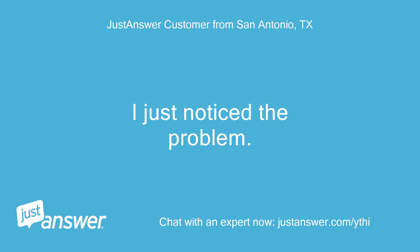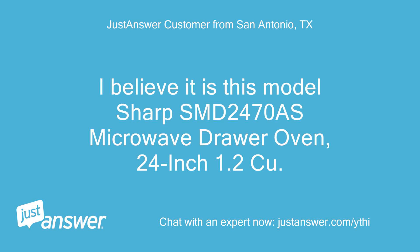I just noticed the problem. I believe it is this model: Sharp SMD-2470IS microwave drawer oven, 24 inch, 1.2 cubic feet, stainless steel.